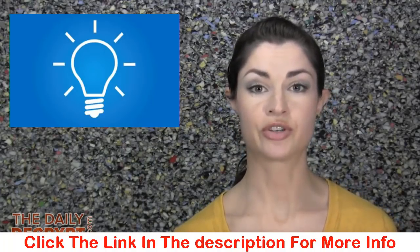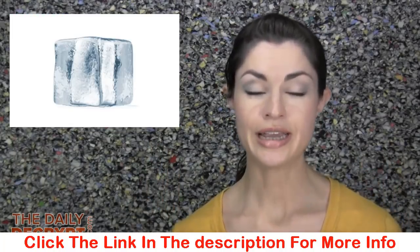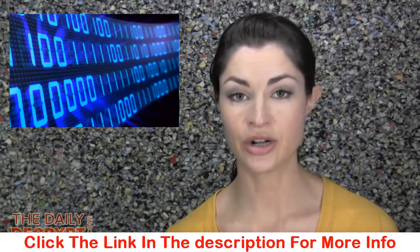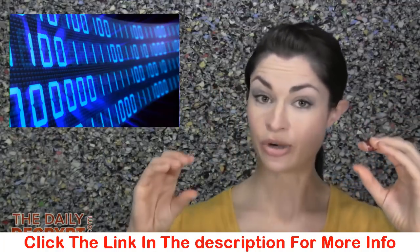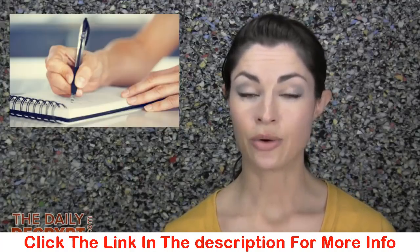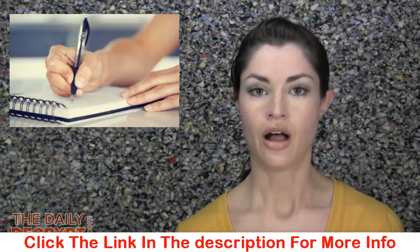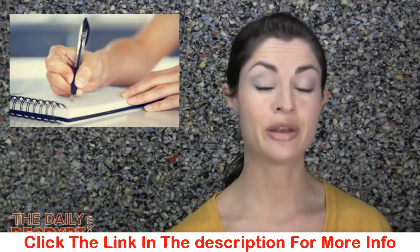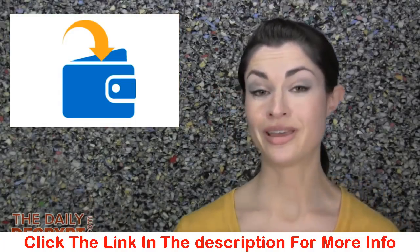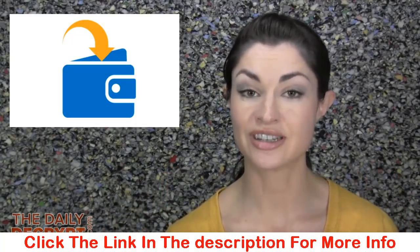The solution to this problem came about very quickly after cryptocurrency was first invented, in the form of what's called cold storage, or a cold wallet. To create a cold wallet, you simply use software that allows you to mathematically generate both a public address and a private address in an offline manner. You then write down that private key on a piece of paper, engrave it in metal, or even memorize it if you can. You can then send your funds to the public address, knowing that the private key required to spend them has never been stored on an internet-enabled device.